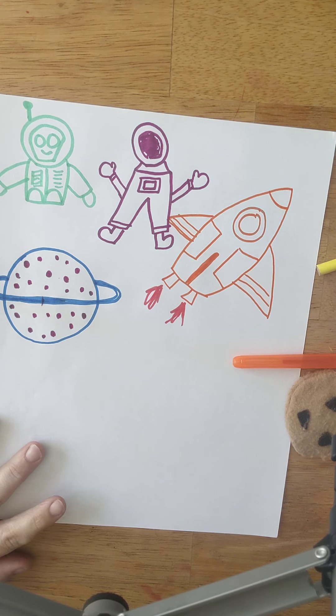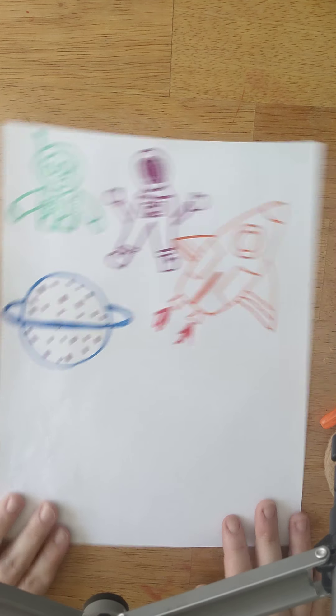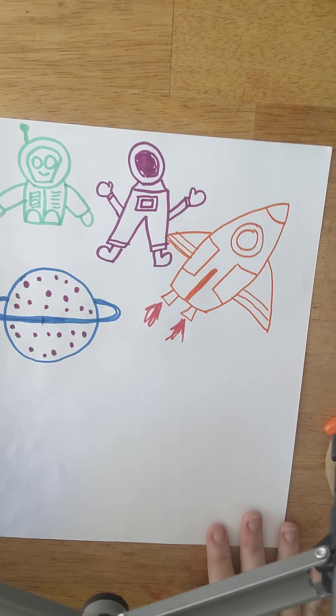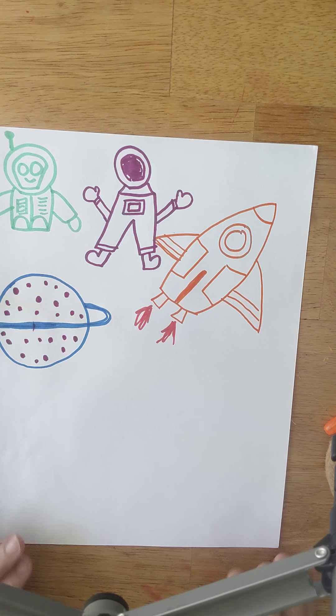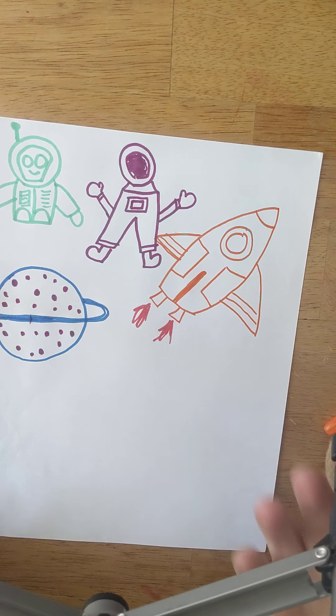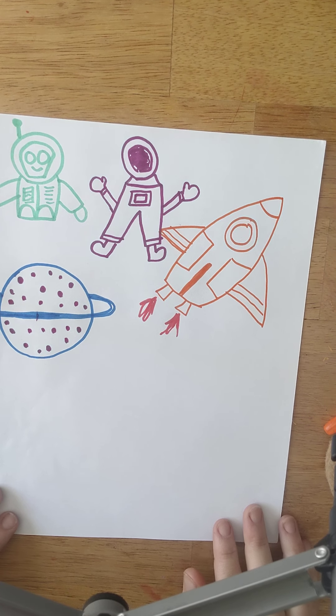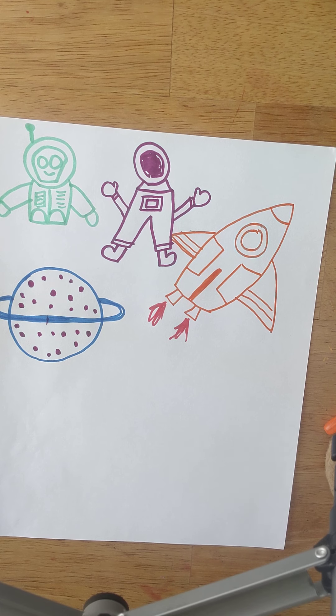My planet is blue with polka dots. George and Jessica are going in for a landing on their spaceship, but oh my gosh, they're hitting some turbulence and they crashed right onto this planet. They get out to check the damage and it turns out their spaceship is broken — the wing just couldn't land right. So now they're stuck on this planet. It's a very cool looking planet. They don't want to stay there forever, so they have to figure out how to get home.